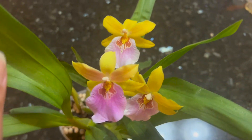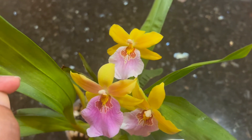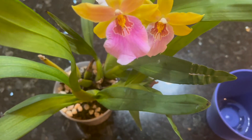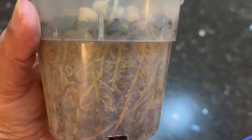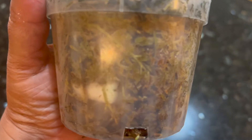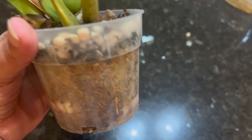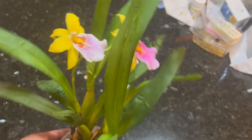Even though the names sound similar, Miltonias can tolerate heat a lot better than Miltoniopsis, which prefers it cooler. I'm so happy I have this orchid. It's growing in mostly sphagnum moss with a little bit of bark. Look at all the roots — I can easily say now that this plant is on its way to recovery.